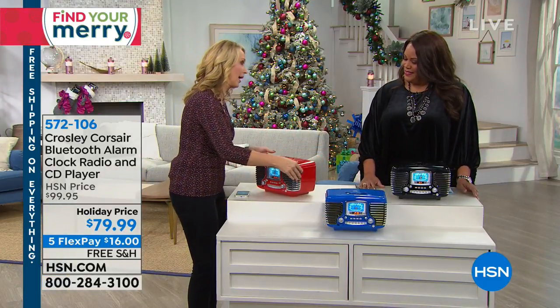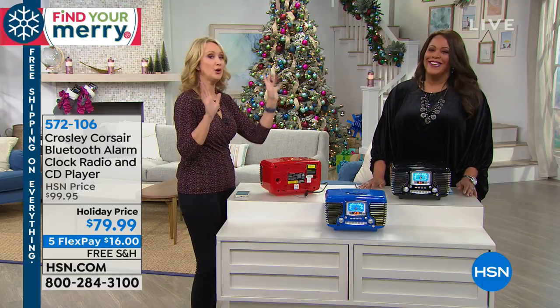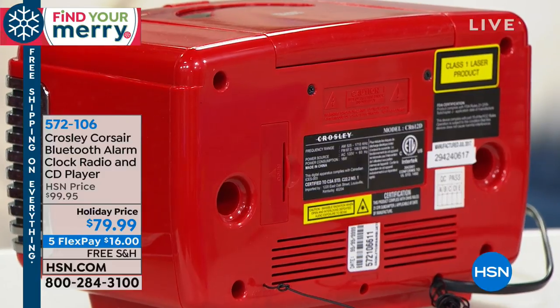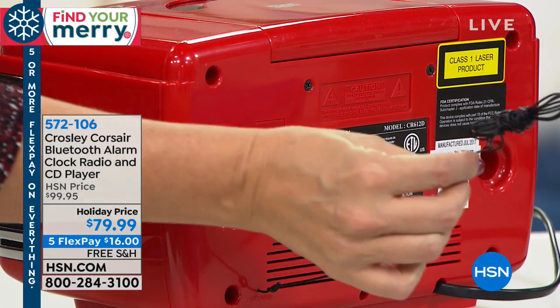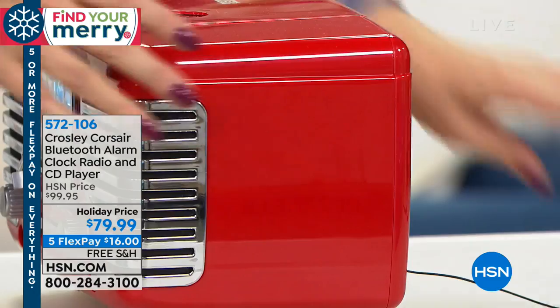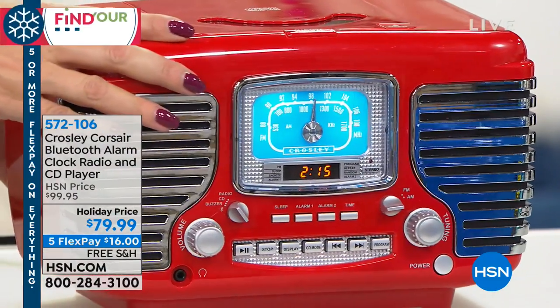Heaven forbid the power goes out — you want to be able to wake up in the morning. And how many of us have been let down by our cell phones because the battery is dead? So this is going to be perfect. You've got your little battery backup right here — you pop in that nine-volt battery. This is your built-in FM tuner, so you're going to be able to flawlessly tune in your favorite AM and FM radio channels. If you've been missing radio, this is a great way to enjoy that too.